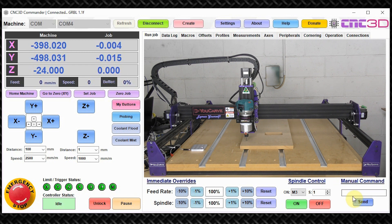In our manual command box here in Commander, we're going to type in G28.1 and hit send. That command has been issued to the controller and these coordinates have now been saved at this position.